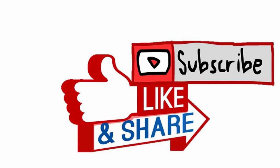Thank you guys for watching. Like, share, and subscribe.